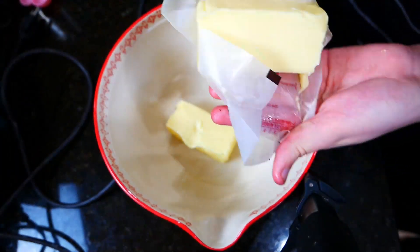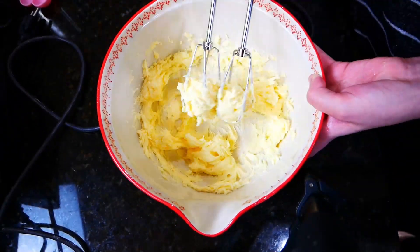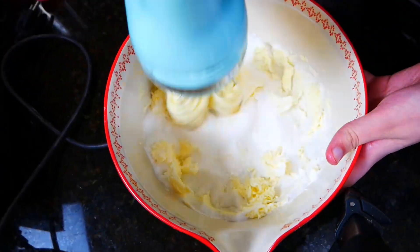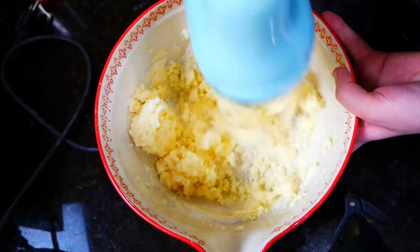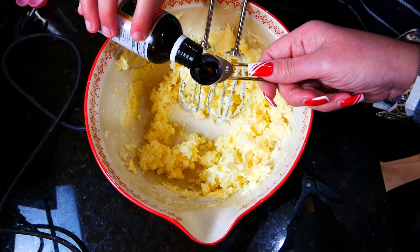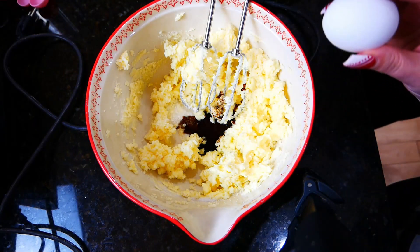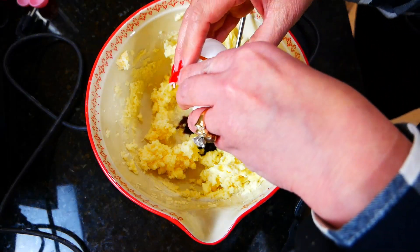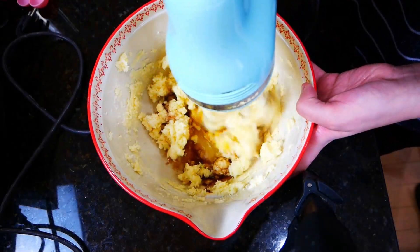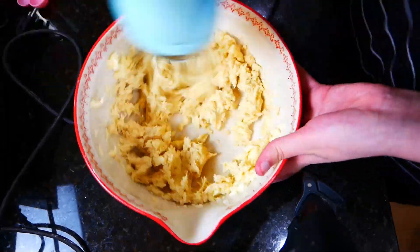We are starting out with two sticks of butter, or one cup, and we are just going to cream this all together. It is best if you leave your butter out on the counter ahead of time, like an hour or so, so that it's easier to cream. Then we're adding in one cup of sugar, one teaspoon of your favorite vanilla, one eighth of a teaspoon of salt, and one egg. Then we are just going to mix and cream it all together. Once it's all mixed, we'll slowly start adding in our flour.